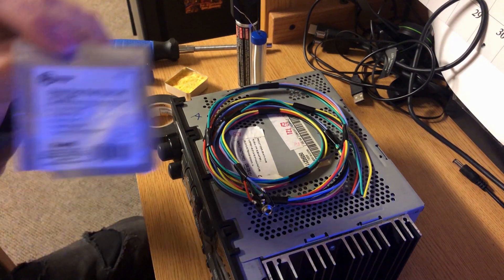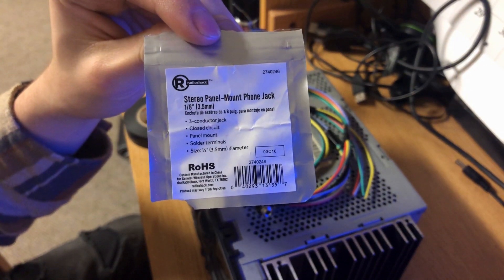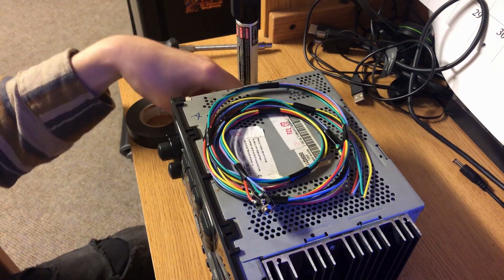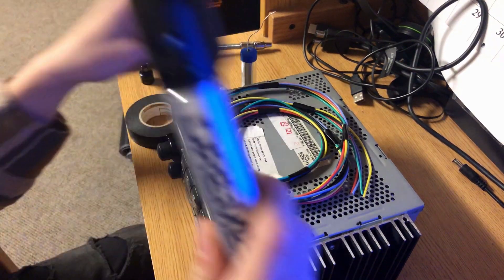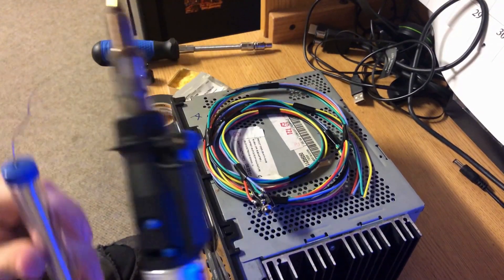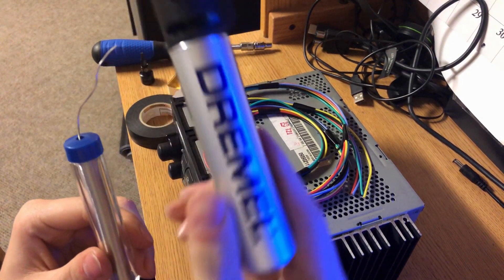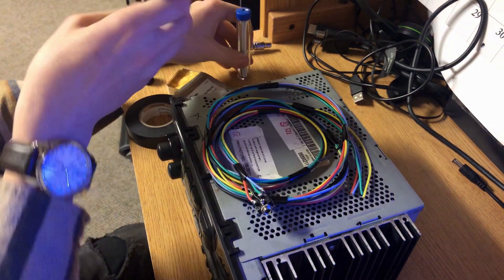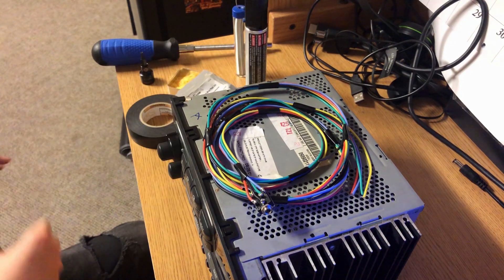Now that we have the radio out of the car, the tools you're going to need: you'll need this stereo mount jack — you can get it from Radio Shack, it only costs about $1.30. You'll also need a soldering tool. This one uses butane instead of electricity like a normal soldering iron, and it's pretty convenient — I like it a lot.